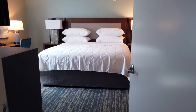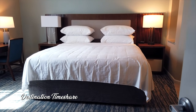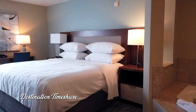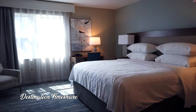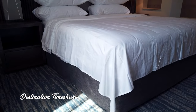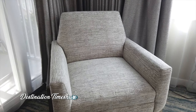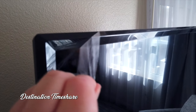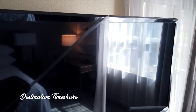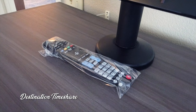Next up we're heading into the master bedroom, which has a large king-size bed adorned by two nightstands and a chair over in the corner. Looking at the television here, you can tell we were pretty much the first people in this villa after their recent renovations — it still had the protective plastic coating around the frame.